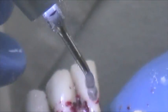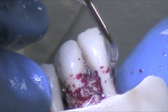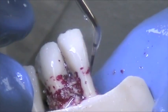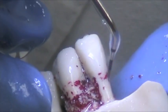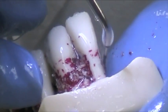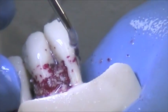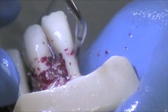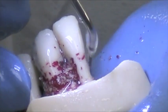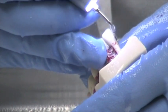Now we want to move with this tip — we can go in approximately. You can see you can use your fulcrum, and again working from the coronal portion apically. Just let the tip do the work for you. You have tactile sensitivity — I can actually feel the calculus. You want to make sure you get to the line angles. And this completes our intro scaling kit section.